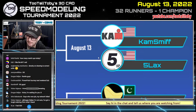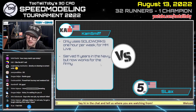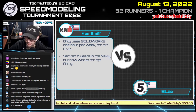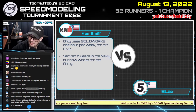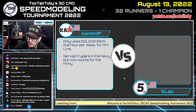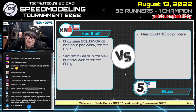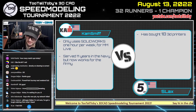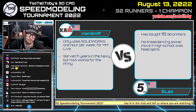Let's learn a little bit about our competitors today. First, we've got Cam Smith — he only uses SolidWorks one hour per week during Model Monday Live on Monday night, and he served 11 years in the Navy but now works for the Army. Going up against him, we've got Five Lacks, who has bought 18 3D printers, and his breakdancing power move in high school was head spins.